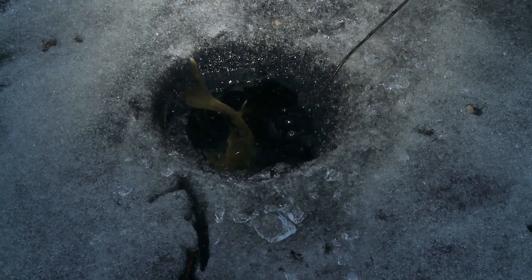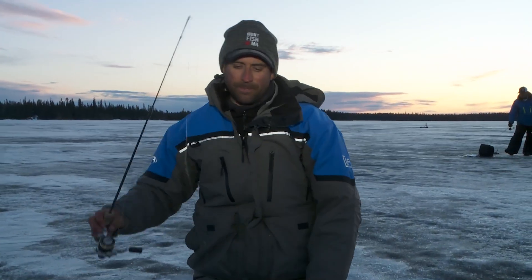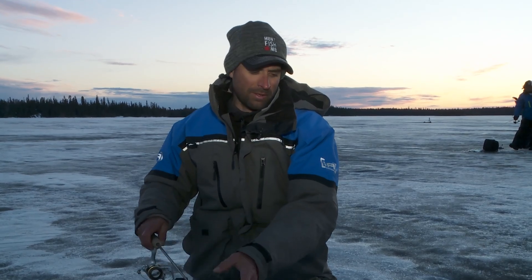Cool. Little guy, but spunk nonetheless. Healthy release. And I know that my kids, in probably six, seven years, might have the chance at a 28-incher right there.